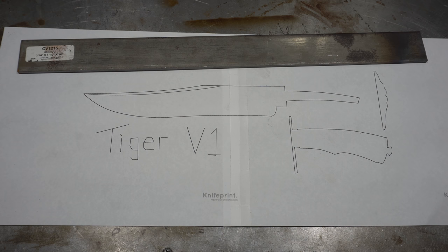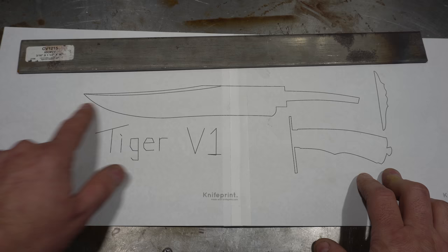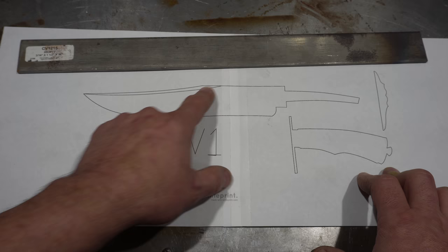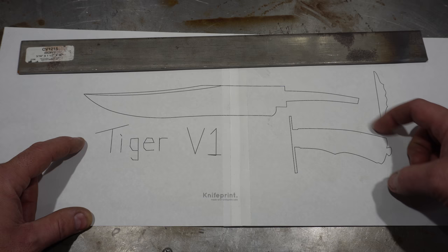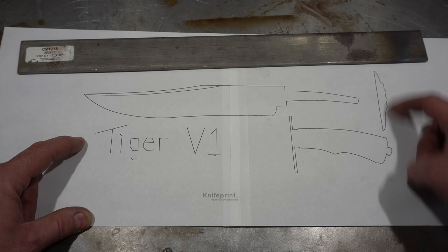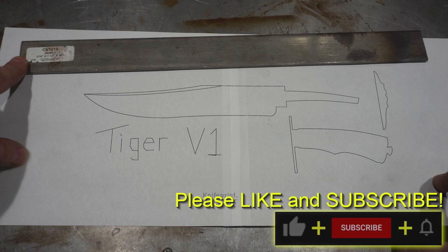Hey folks, welcome to the channel. Today I'm going to be starting on my Journeyman Smith build number three. This one's going to be another Bowie, a little longer this time. I'm actually going to change the design a little bit. This is one of the original Bowie designs that I did. I think I might do a harpoon tip, or it might be straight. I'm not sure if I'm going to do a recurve, and it will have this kind of guard except without the scallops on it. Some modifications, but I think it's going to look cool.